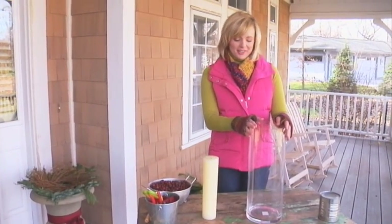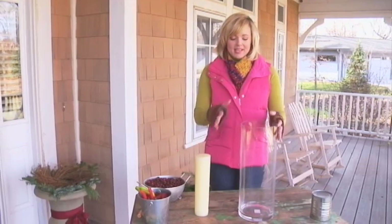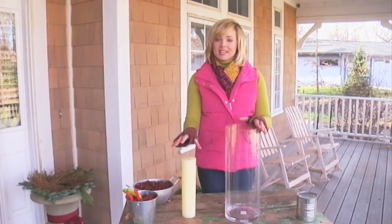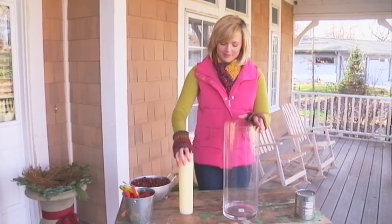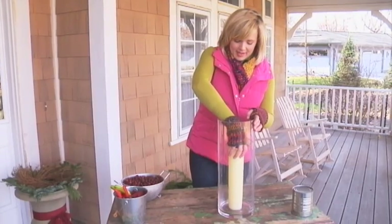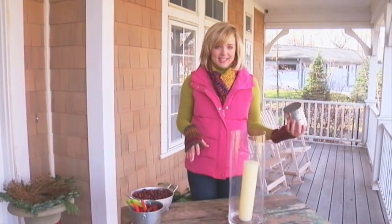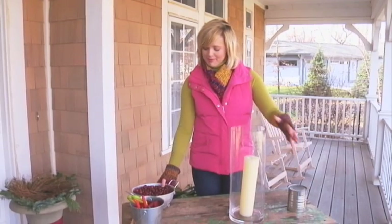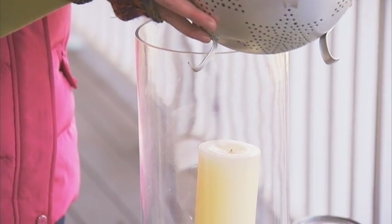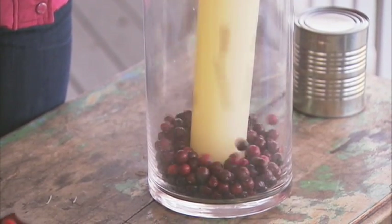Next up is the centerpiece of the urn. I have a tall vase, a candle, and some cranberries. I've used a tall vase that's proportionate to the size of my urn, so I'm going to need a taller candle as well. Take your candle and center it — if you don't have a candle that's tall enough, feel free to use a can to set your candle on top of. Then I have cranberries I'm going to pour into the vase.